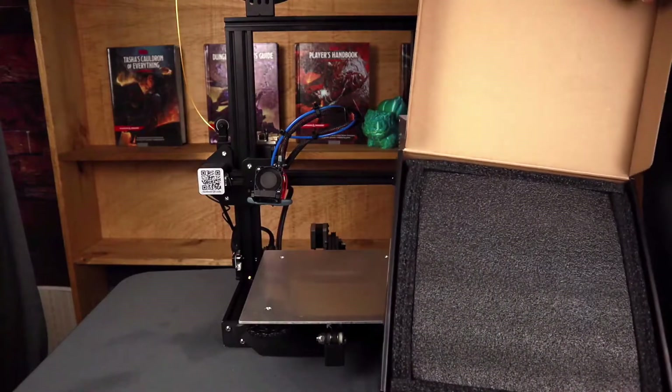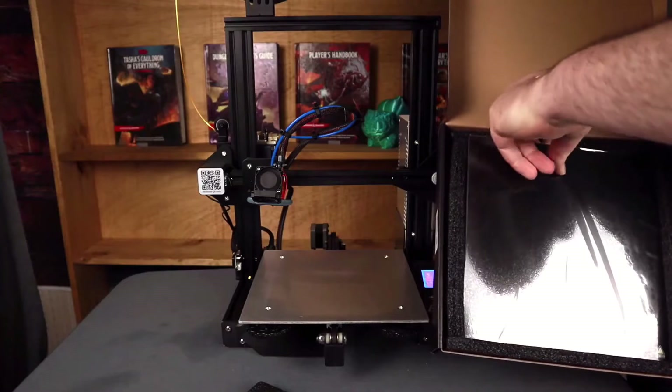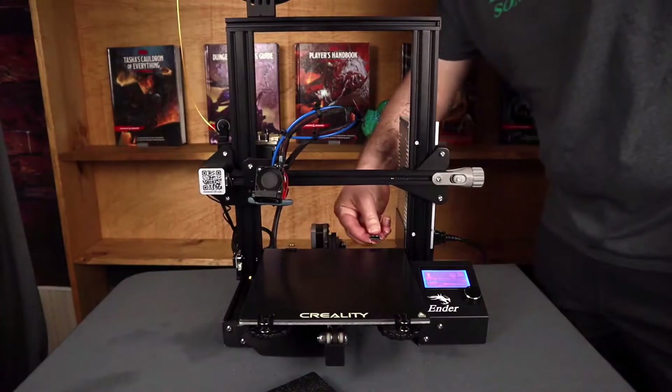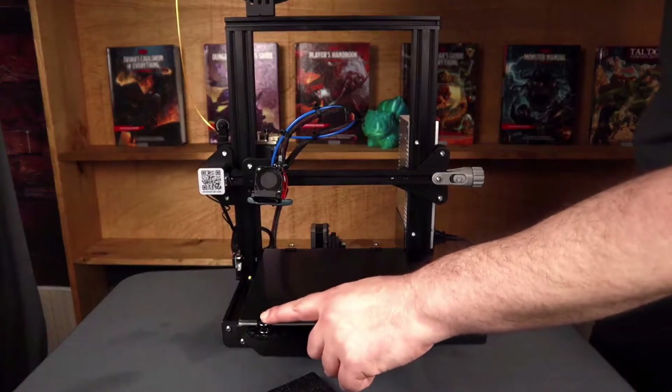If you're interested in upgrading to a glass bed, you can find a link in the description for the one that I'm using here. Another really great advantage to using a glass bed is that they typically have a coating on them that will help models stick whenever they're hot, and then once they cool down, it helps them pop off as well. So, it's a really great option for just making everything a little easier to use.